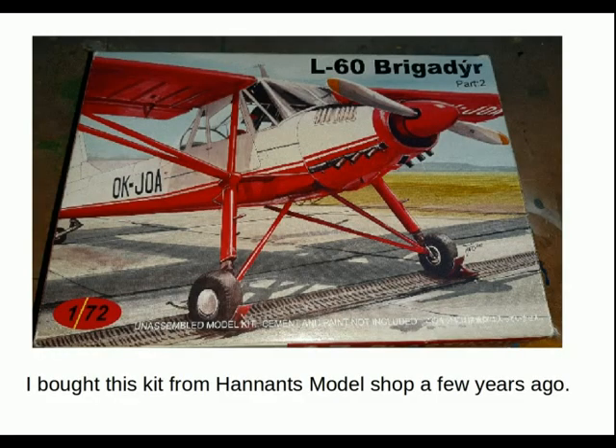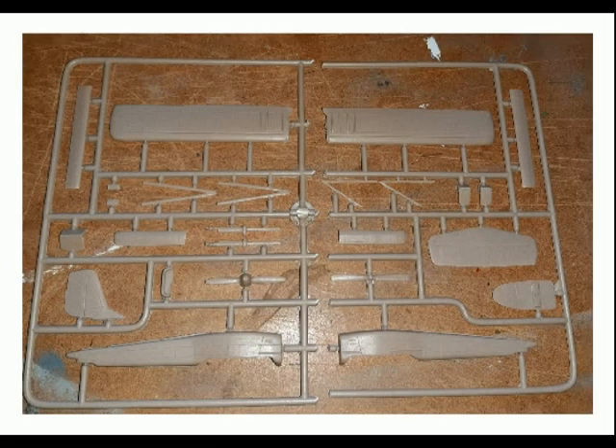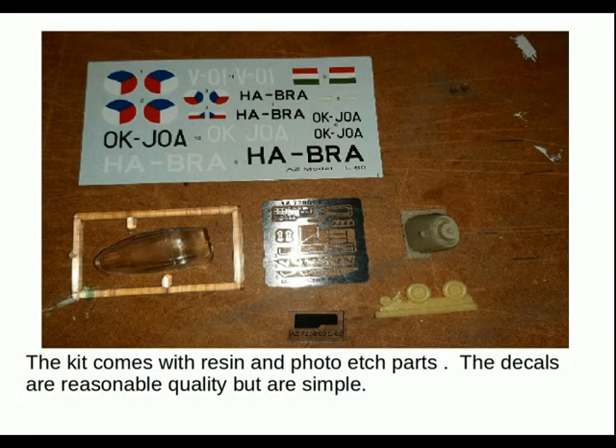I bought this kit a few years ago from Hannan's model shop. It was a lucky find and I bought it along with the Blanik and one other kit. It comes on tan plastic which has quite a fine flash on it, so it does need a little bit of clearing up and attention. Recessed panel lines, fine detail, but real care needs to be taken with cutting out the small parts, especially the spars. It also comes with resin and photo etched parts.